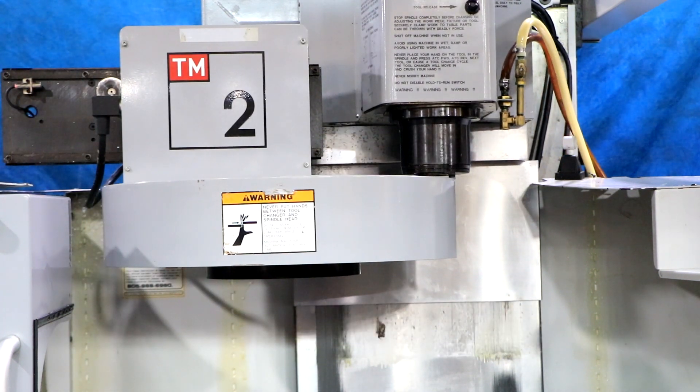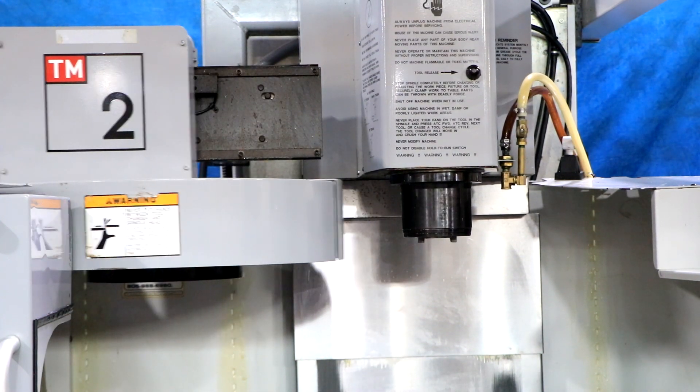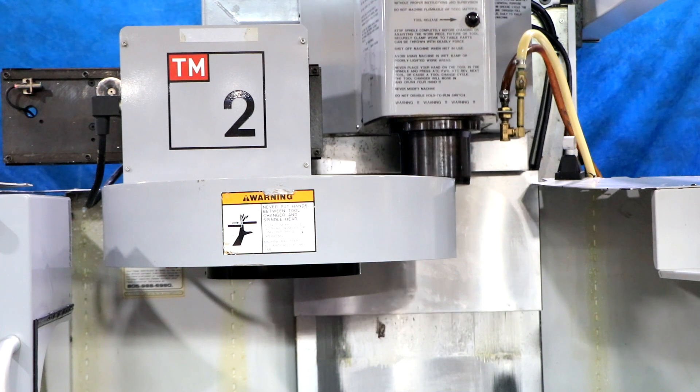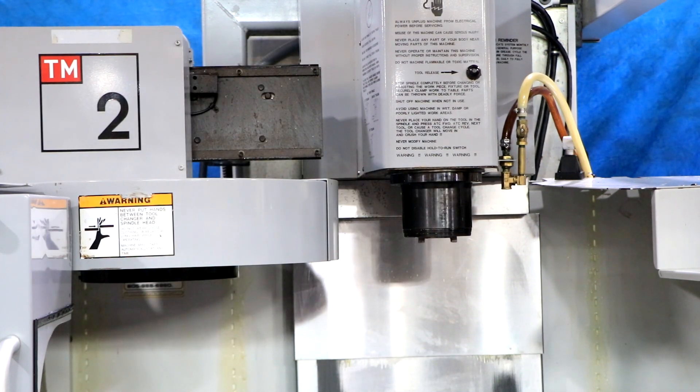Simulating a tool change. The neat thing about this machine is that it's 220 three-phase or 220 single-phase, so it can be put into a building that does not have three-phase.